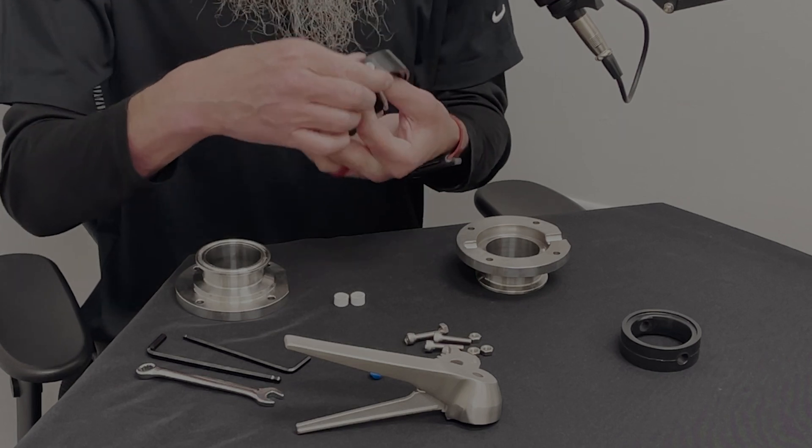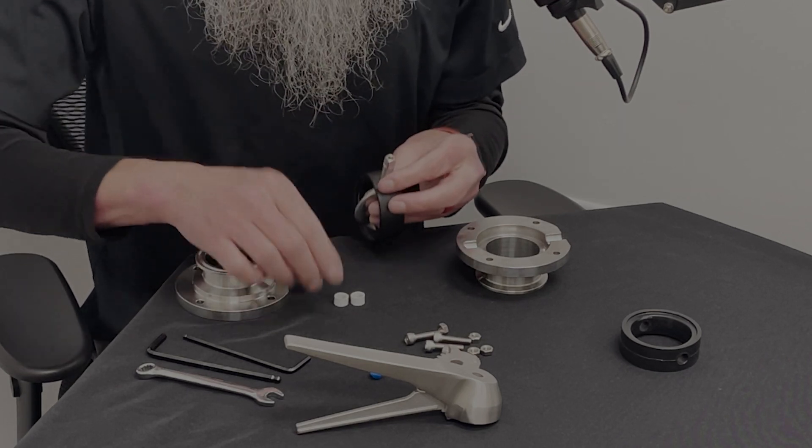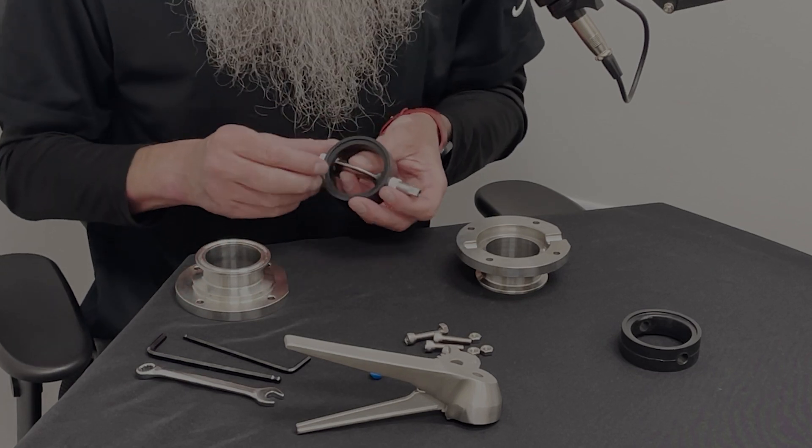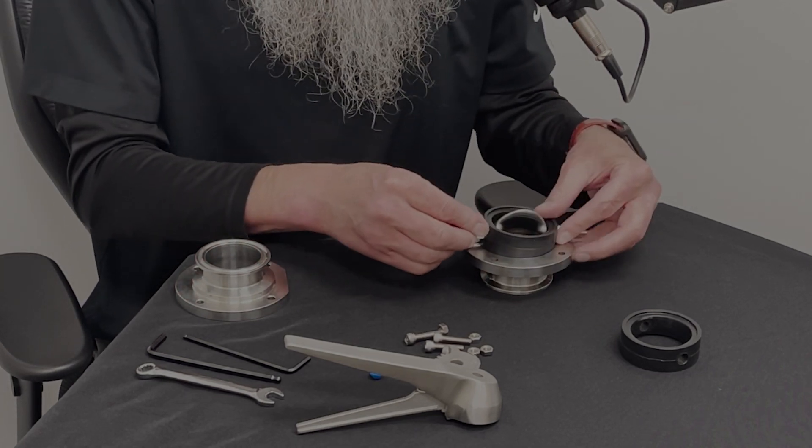Keep in mind the orientation that you had it in — we had it in the open position. Slide our caps back on and it will fit right back in there.